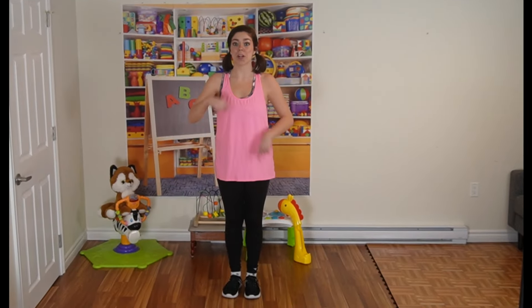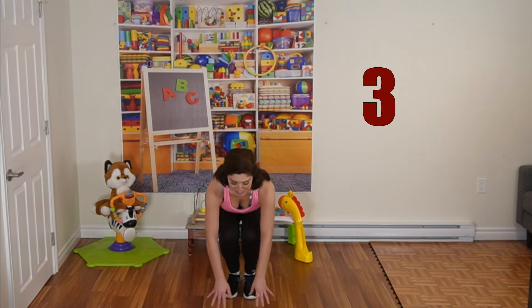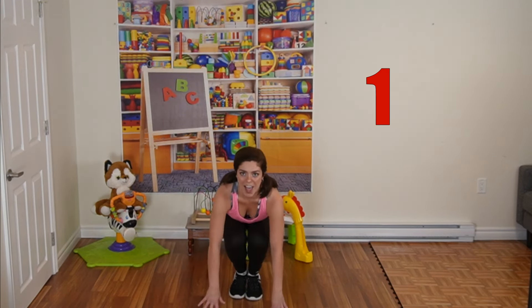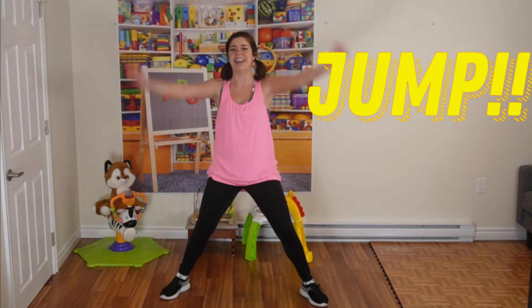Next warm-up exercise — we're going to bring it down to the floor. We're going to do the same thing that we did in episode 1, where we do those 3 mini bounces and then we jump up and make a big star jump. 3, 2, 1 — good job!